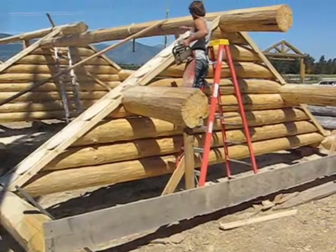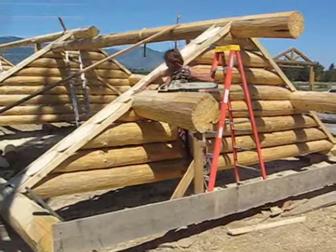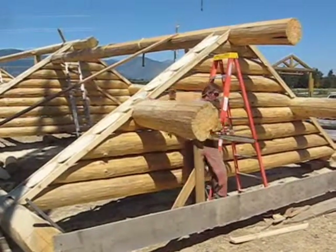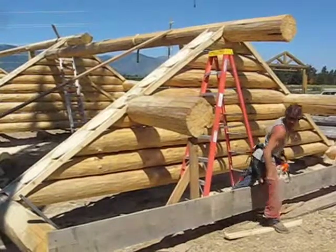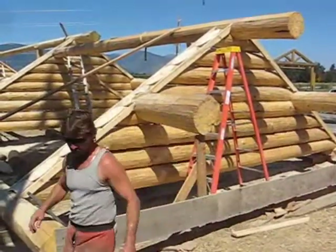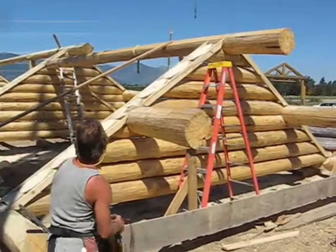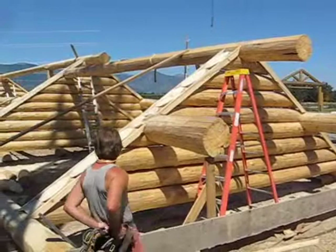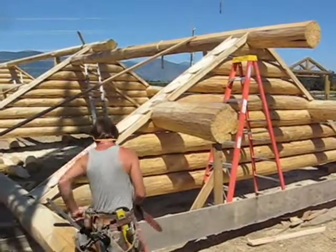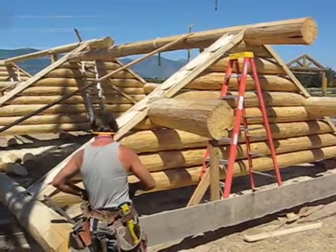What the guys have done is they have stacked the logs, then they put tracer boards on either side of the log walls, and then they took a chainsaw that has a long bar and a handle at the other end, so two guys could run this chainsaw down those two tracer boards. Then Tim was coming back in and just brushing the top of the logs to give a nice beautiful flat cut.